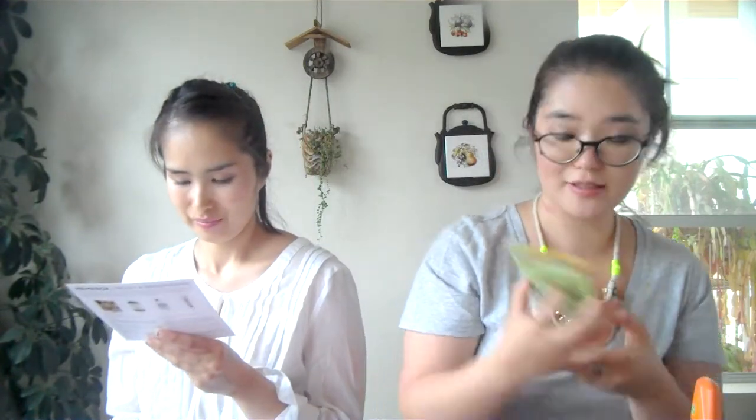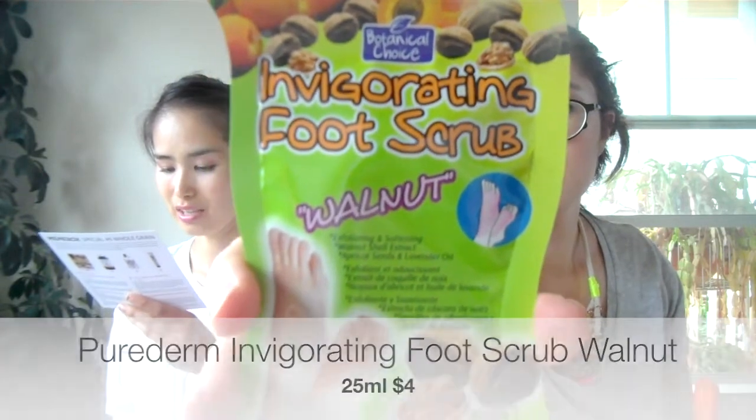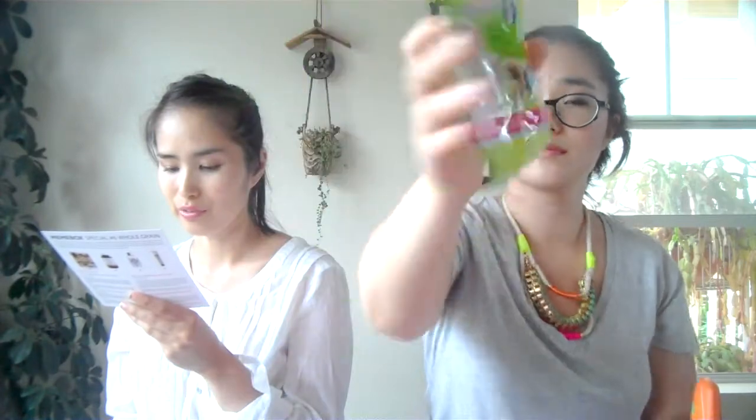We also have an invigorating foot scrub with walnuts — an invigorating blend of walnut shells and apricot seeds that work together to gently exfoliate and soften rough dry skin on your feet. I need this! Too much info.